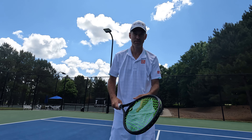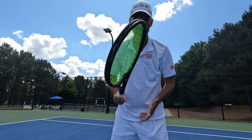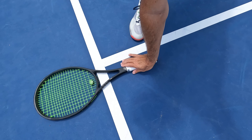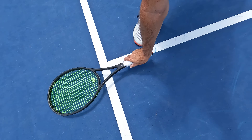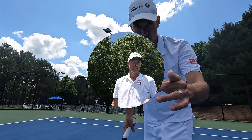Step one to hitting topspin is your grip. Some people show you the shake-the-hand grip — I'll show you picking it up off the ground, giving you a grip that'll let you create topspin.